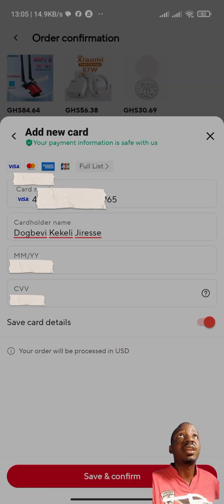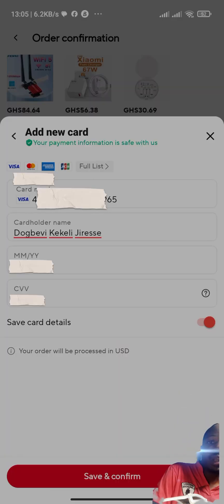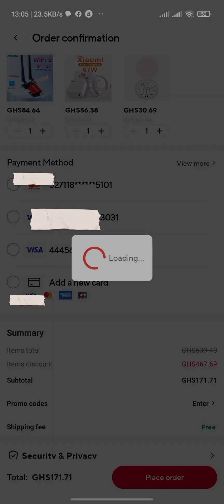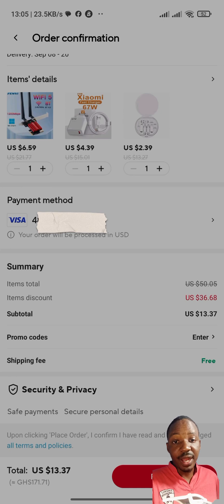All we have to do here is click on save and confirm, and then we are done. You can see that the card has now been added.